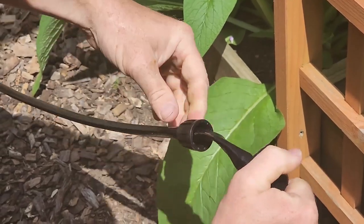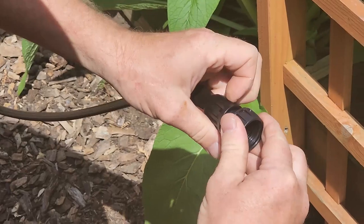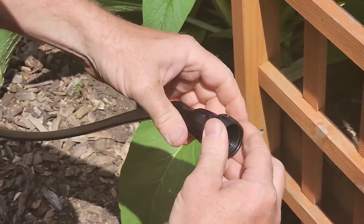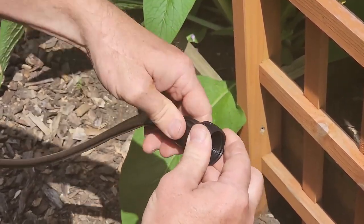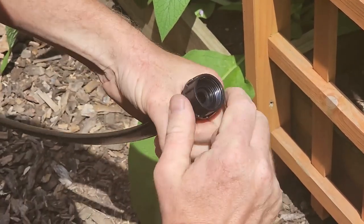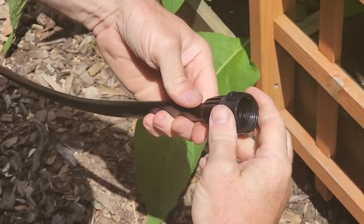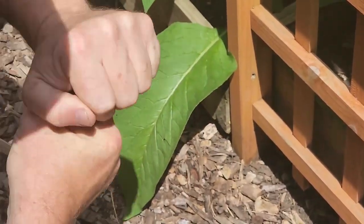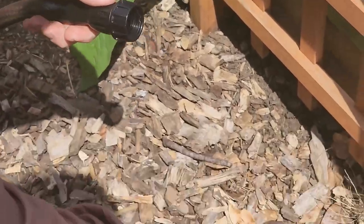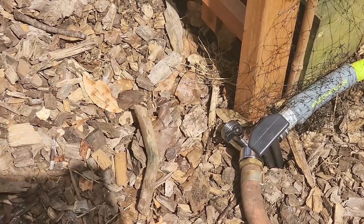It goes on like a glove. Tighten it up. So this is your hose connector — this is our main line to your half-inch irrigation line. So we just connect the hose to that now. I'm going to put some thread sealant around the end of it and then we'll just tighten it right on.